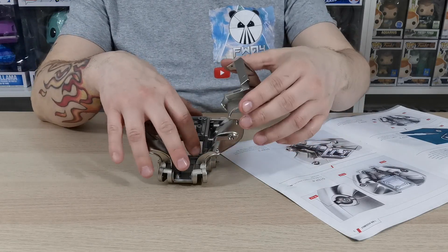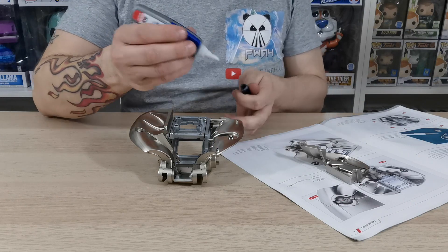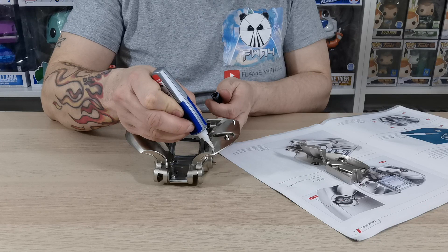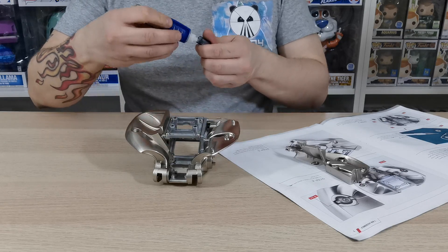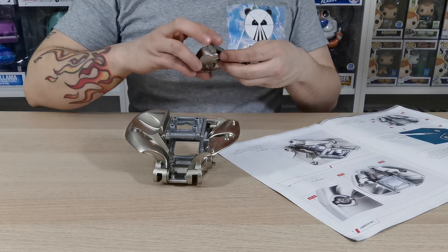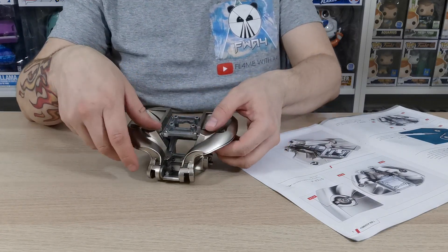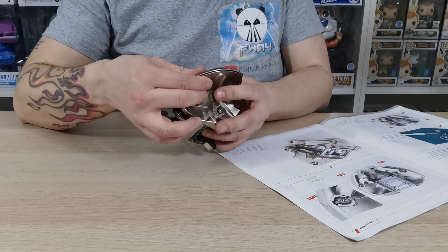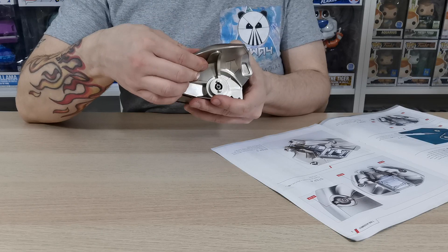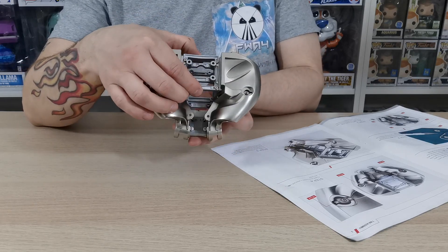Once you're happy with it, go get your trusty super glue and put a little bit on these two little tabs — a little on that tab there, and a little on this tab — then piece it together so that it stays into place. That should slot in really nicely, and as you can see it goes together really well.